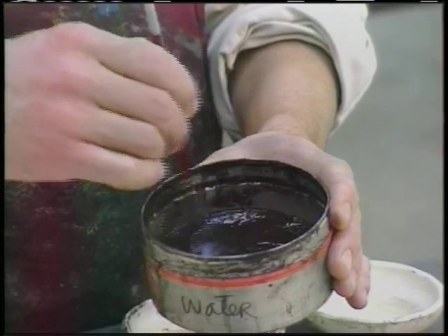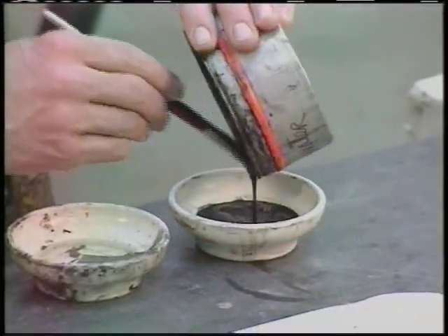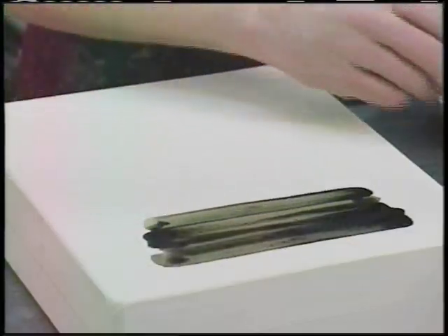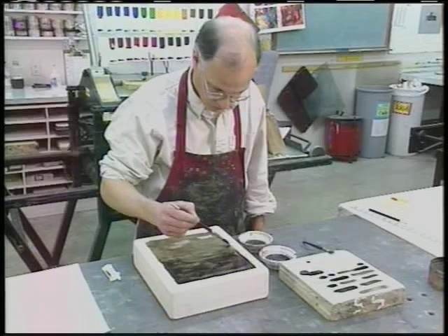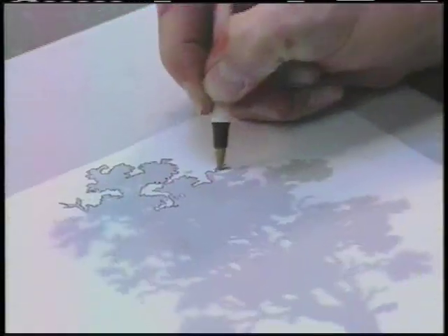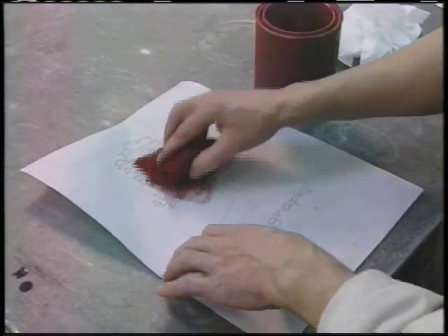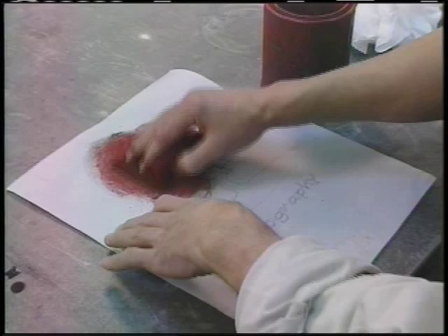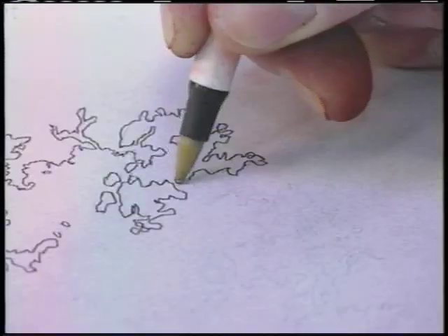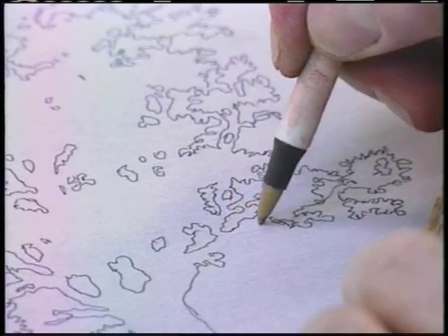In lithography, the artist creates the image by marking the stone with greasy materials. In this case, he begins with a liquid substance called touche. After mixing the touche to the correct consistency, the artist paints it onto the stone to create the background of the image. To transfer an outline, the artist copies the image onto tracing paper and dusts the front of the sheet with iron oxide. Since the printing process will reverse the image, he places the tracing paper face down on the stone. As the artist retraces the design, the iron oxide is transferred to the stone.